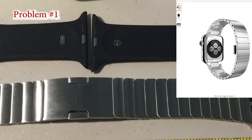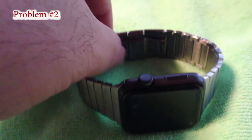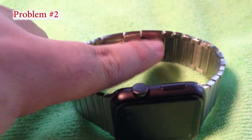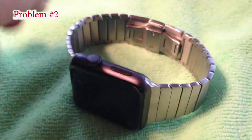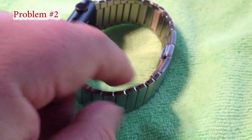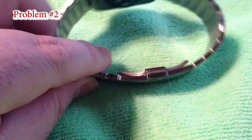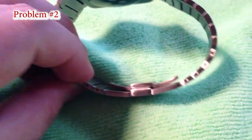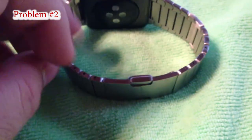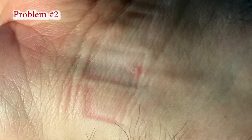This leads to the second problem: the actual clasp on the inside does not sit flush with the rest of the band. There's no way to make it sit flush — it has a different radius of curvature that will just dig into your skin. It's not noticeable for the first couple of hours, but especially if you work a desk job, it's just going to dig and dig into your skin.